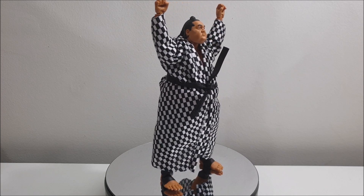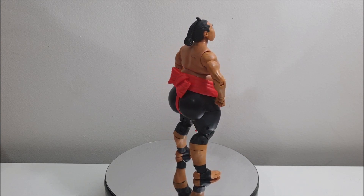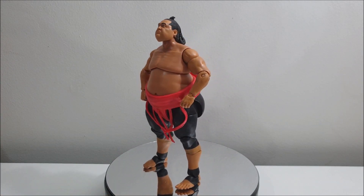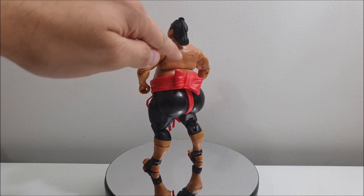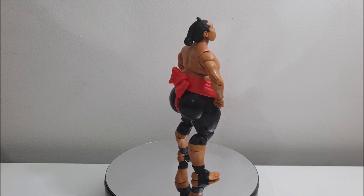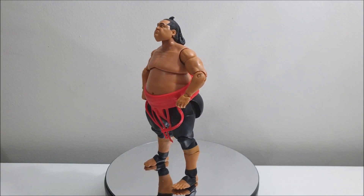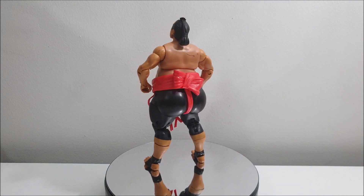Now let's get that robe off and see what he's working with underneath. Taking a look at Yokozuna with the robe off — as you might be able to tell, just up on the back and slightly on the shoulders, even looking at the front, there are a lot of paint defects with this figure. Nonetheless, it could probably be touched up easily somewhere down the line, but the most noticeable one is definitely that one on the back. That is very disappointing, but I'm not gonna let that take away from what the figure is meant to be. The tassels are kind of crumbled up in the packaging — they should hang freely down, but they're all just bunched together.